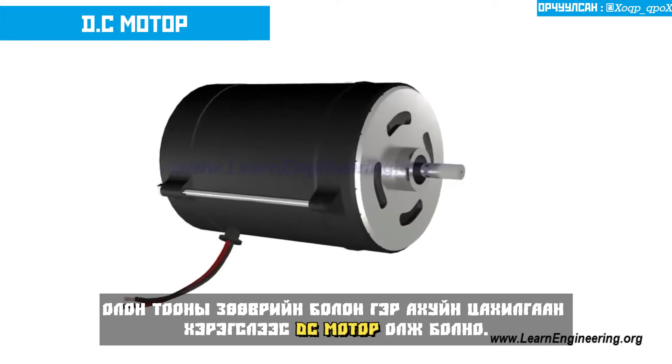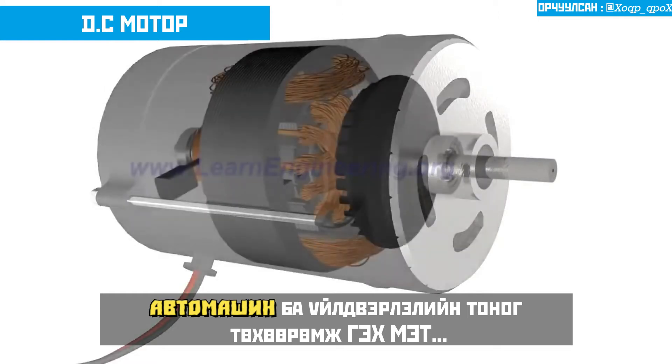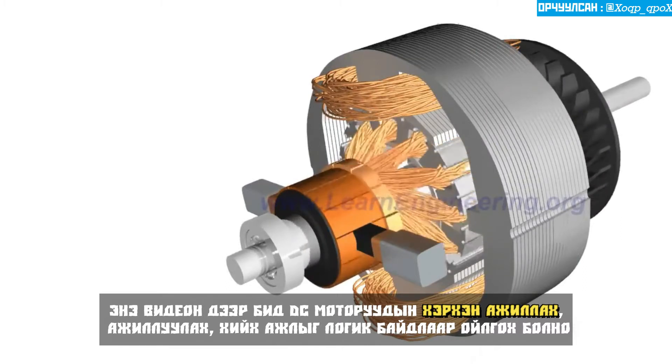You can find DC motors in many portable home appliances, automobiles, and types of industrial equipment. In this video, we will logically understand the operation and construction of a commercial DC motor.